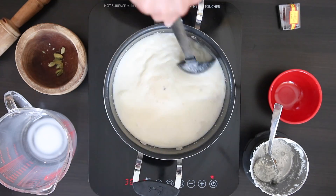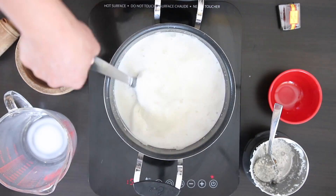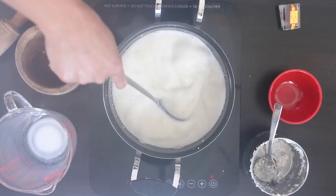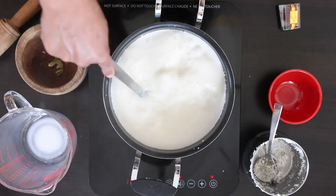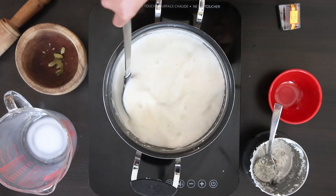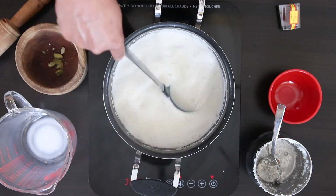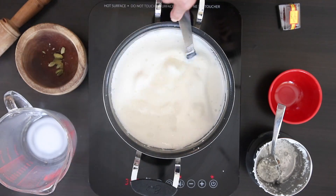Now all we can do is stir, stir and stir. Frequent stirring reduces the scalding that happens at the bottom of the pan. I'm going to keep cooking this milk till it's reduced by half. Make sure to keep stirring — one, just to prevent scalding, and two, so the rice doesn't start to clump together.